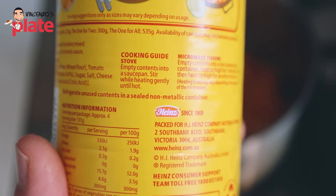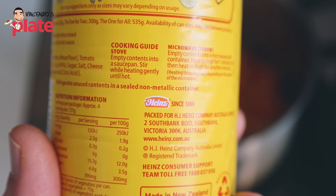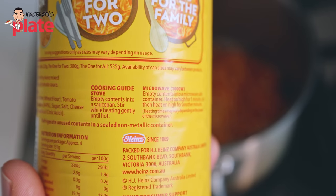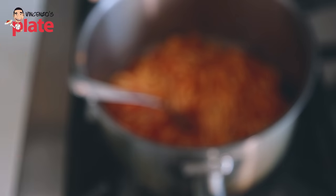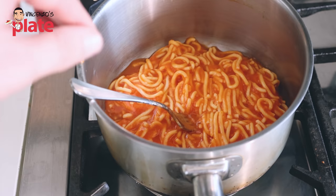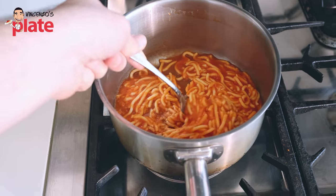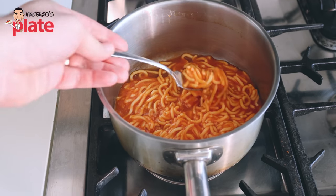Let's put it on the stove. The instructions say: 'Empty contents into a saucepan, stir while heating gently.' Gently — why do you have to be gentle with spaghetti from a can? These are no spaghetti anymore — look at that. They're all broken. I can't even do this.